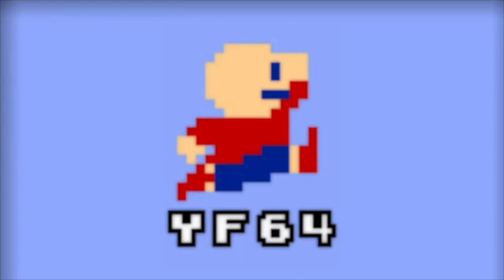You're watching YoshiFan64. Hey guys, it's Alden from YoshiFan64 here, and today I'm gonna review Lunchables Uploaded.